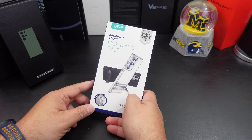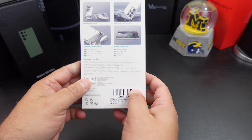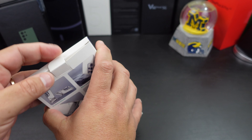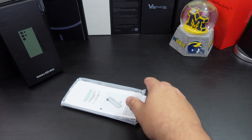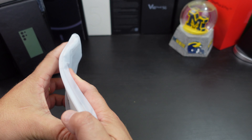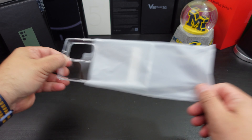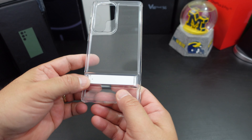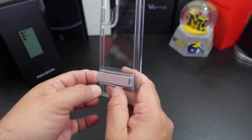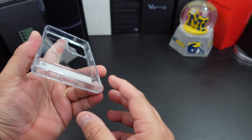So we have the Air Shield Boost case — the kickstand case. It has a nice little kickstand. It does say it's wireless charge compatible, which most cases these days will be. It has some instructions about the kickstand. Here is the case itself — the plastic is hard, nice little kickstand there. This is a good kickstand — it's not one of those flimsy ones like you get from some brands. You actually have some weight in there, and this will show off the beauty too.